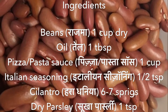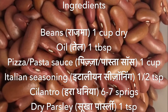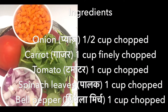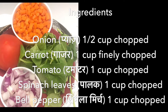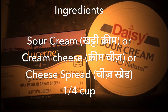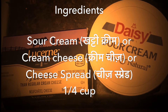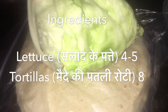Please note the ingredients needed to make chipotle burrito at home: beans or rajma, oil or tail, pizza or pasta sauce, Italian seasoning, cilantro or hara dhania, dry or sukha parsley, onion or piyaz, carrot or gajar, tomato, spinach leaves or palak, bell pepper or shimla mirch — colored ones, depending upon your availability. Also sour cream or khatti cream, cream cheese, lettuce or salad ke pattay, and tortillas or patli maidy ki roti.